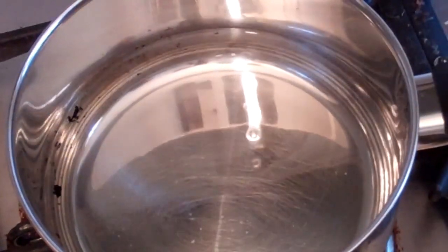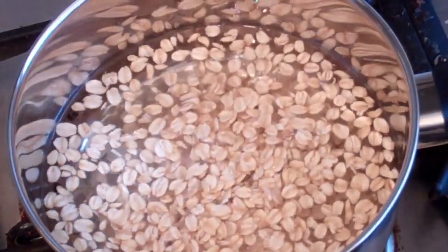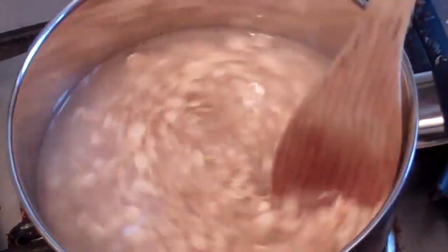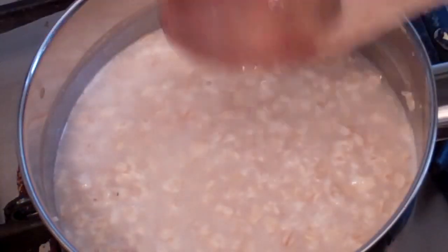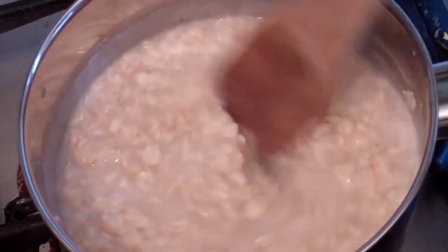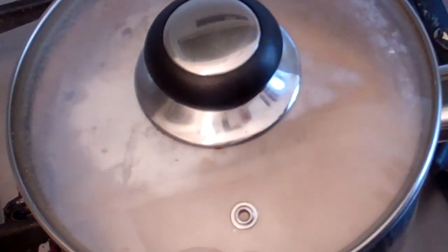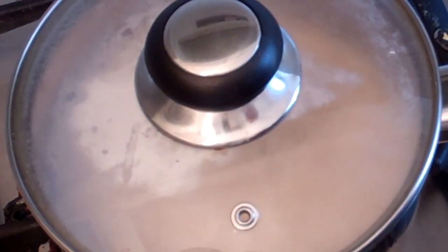Get a small saucepan, turn the heat on, and add one and a quarter cups of water. Then add half a cup of rolled oats. Now just stir this quite a bit and bring it almost to the boil. Turn the heat off, give it a stir, and put on a lid. Leave this to cook and stew in its own steam for about 10 minutes.